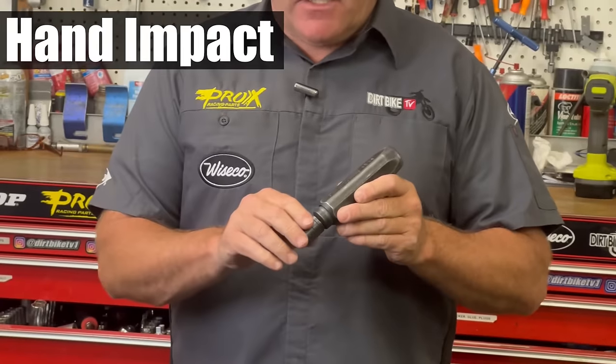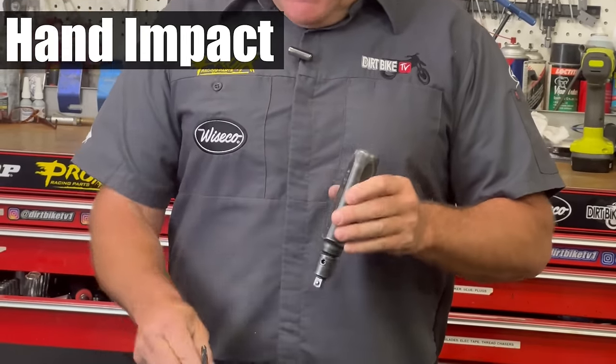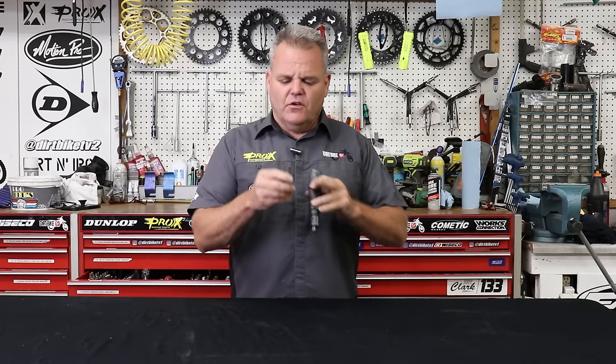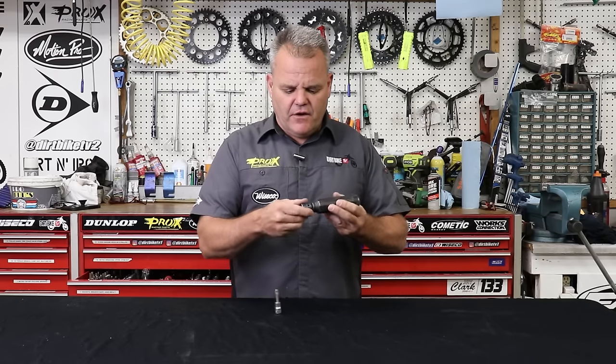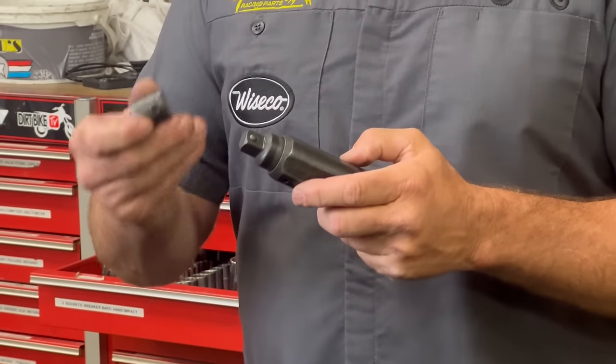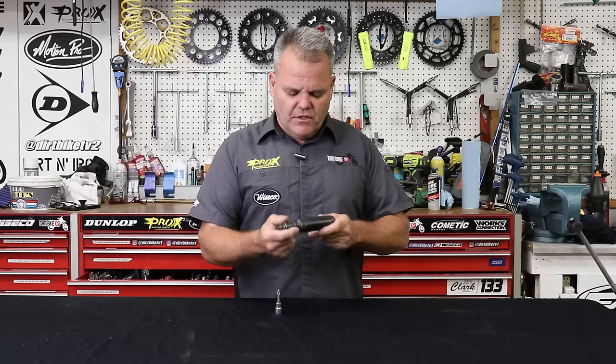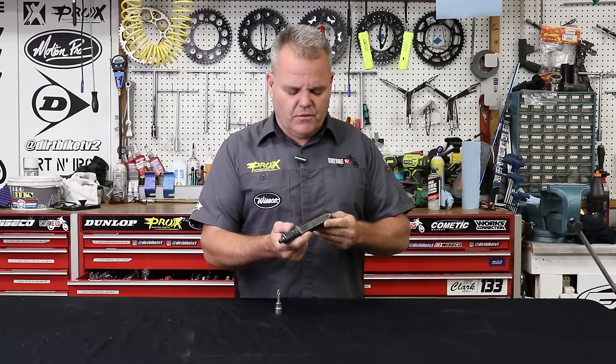This is a hand impact. I would hit it with our regular steel ball-peen hammer, and it's going to be very helpful on loosening. You're going to use it on allen bolts and also on Phillips heads. This one has a three-eighths and you pull it off and have a half-inch — that's what's really nice, you have both options. This one is well over 25 years old and still works perfectly.